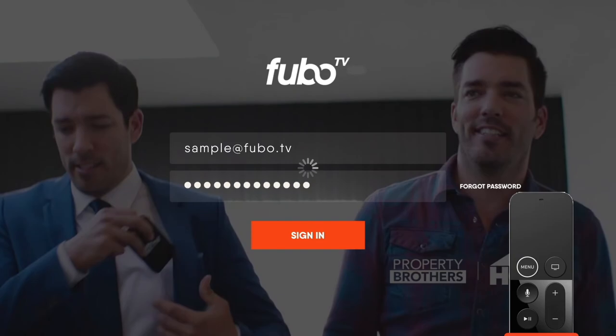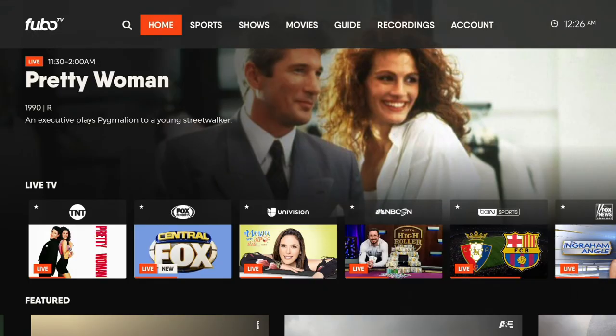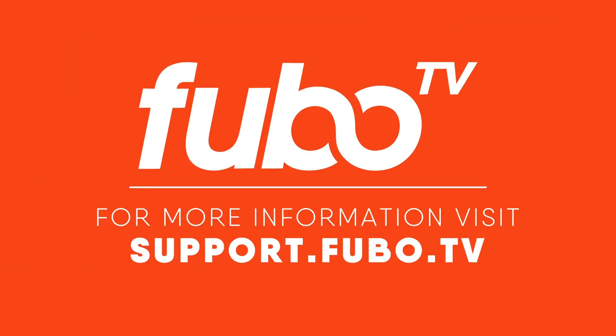Then select Sign In. Now find something to watch and start streaming.